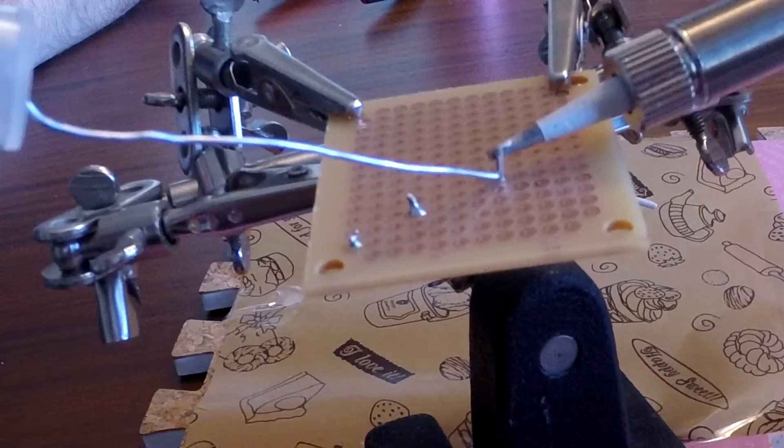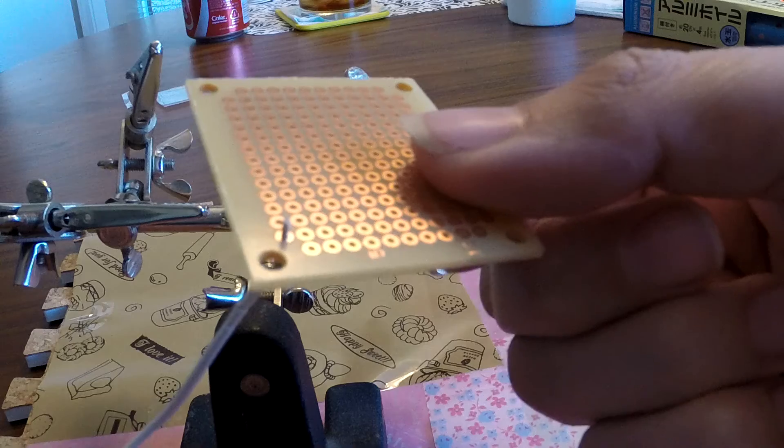So why are we tinning the wire? First, it's going to make your connection stronger when you're soldering to other wires or to a board. The other reason is that it's going to bind all of the wires together, so if you are putting it through the hole in a board, it's going to be so much easier.